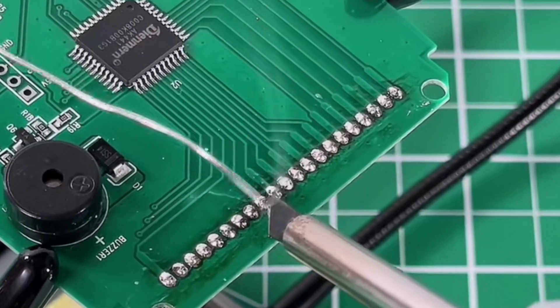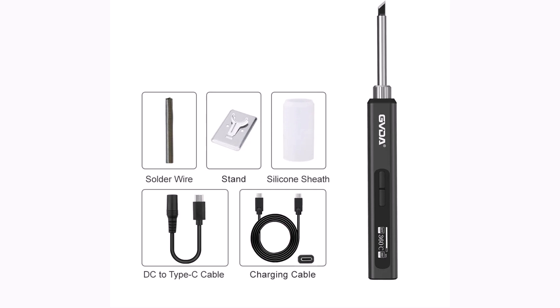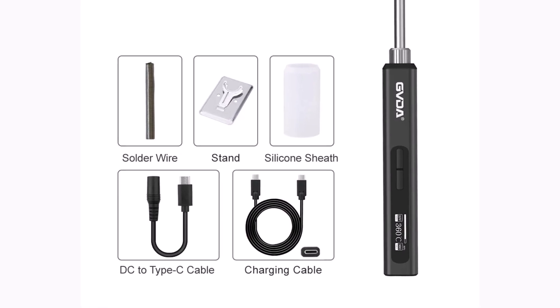Combining portability, smart features, and reliability, the GVDA 65W Electric Soldering Iron Kit is a must-have for repair and rework tasks.